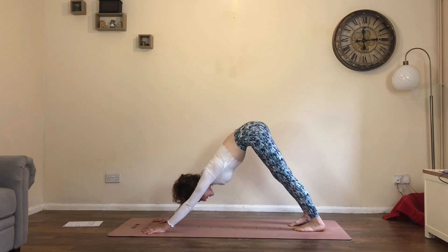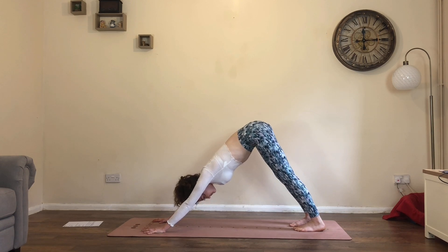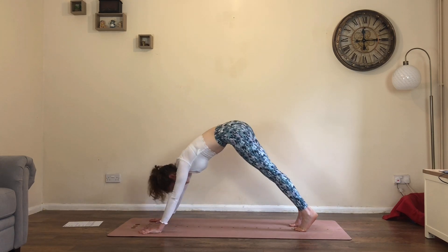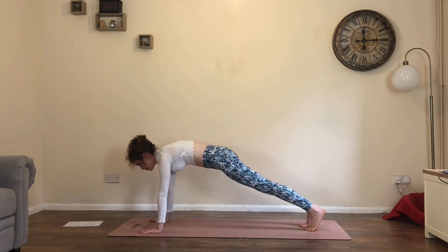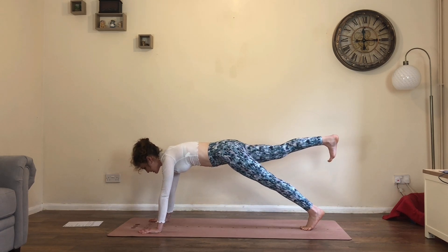Reset the breath in and out of the nose. From here, inhale, roll forwards to high plank. Shoulders above the wrists, really pressing through the hands, strong core. As you inhale, lift the right heel towards the sky.